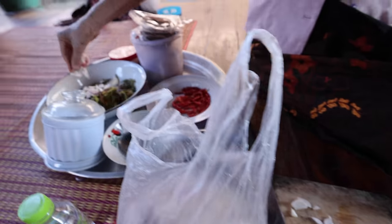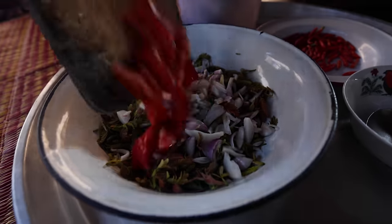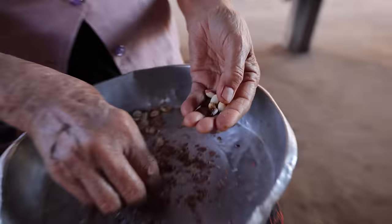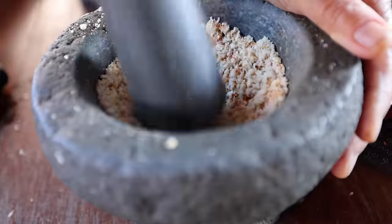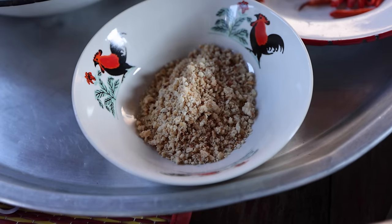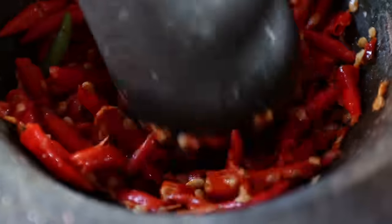Goh is the Shan word, or the Thai word for yam, which in Thai is kind of like a mixed salad. She first chops up some shallots and adds them to the young tamarind leaves. Peanuts are the next ingredient going into the mortar and pestle — she's going to pound those up.